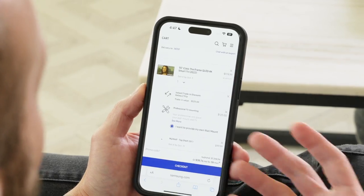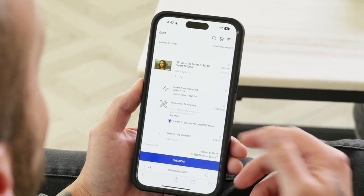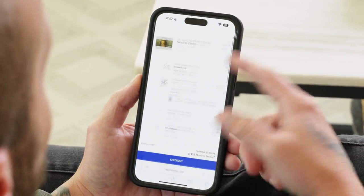The next tip or trick is how to take better screenshots. The iPhone has a great screenshot tool as well as a screen recorder, and I don't think a lot of people are taking advantage of the features built into these tools to get the most out of them. The first thing I want to show you is how to take a screenshot of a full page.